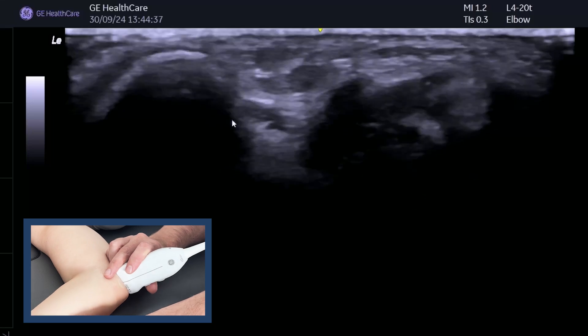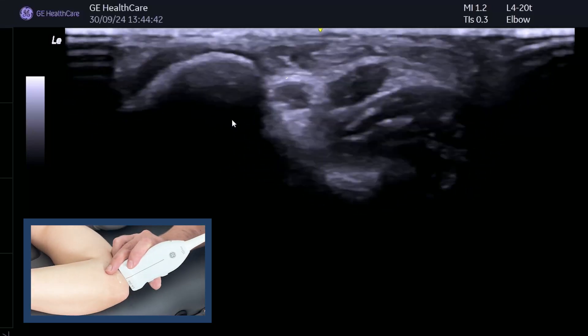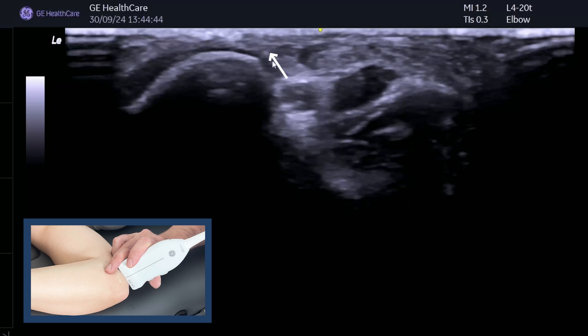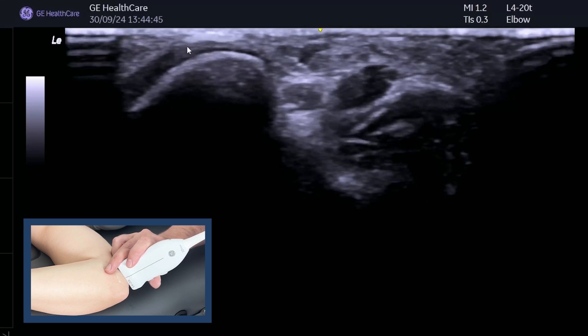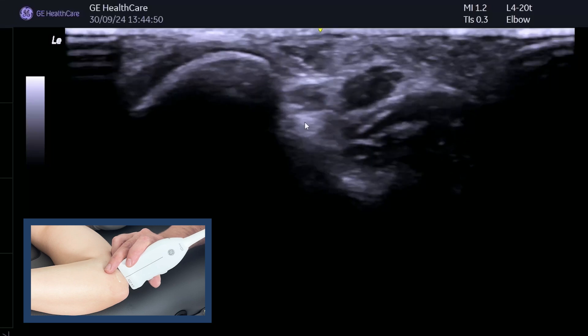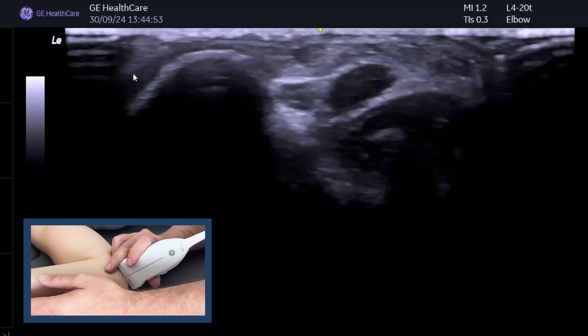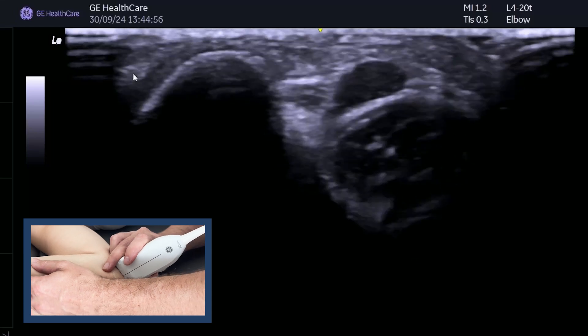And then as you go into elbow flexion, it will ride up. Can you see that? So it's starting to ride up the mountain. But what you're looking for is whether or not it goes over the mountain. You also want to know whether it goes over the mountain and then subluxes back, or does it actually dislocate over the other side of the mountain?